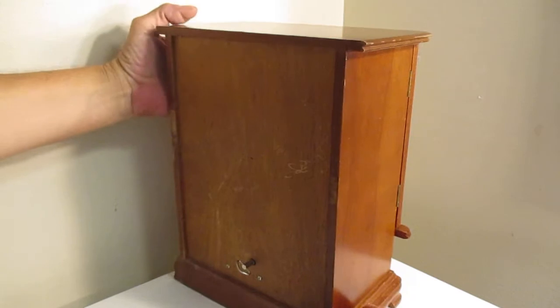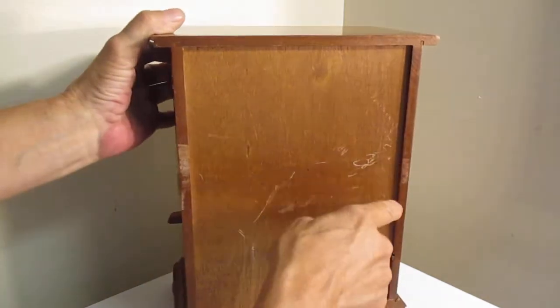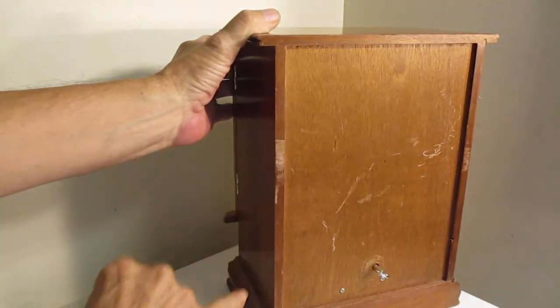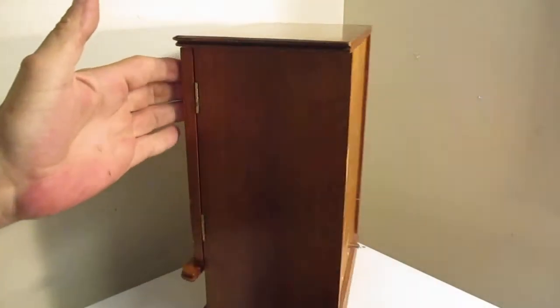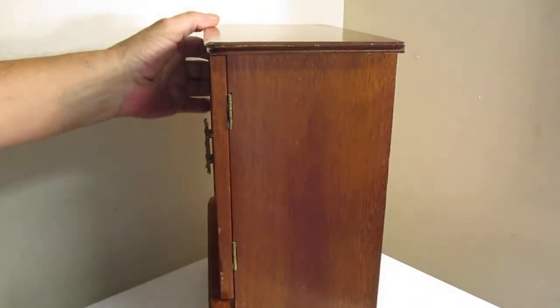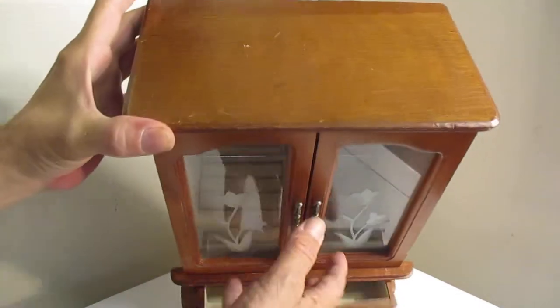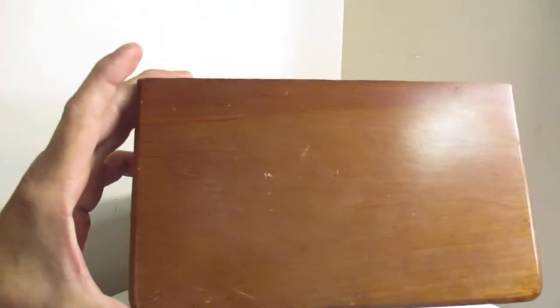Good condition overall. There are a few little scratches on the back here, one over here, and a couple little marks on the top here.